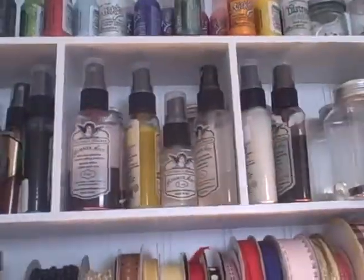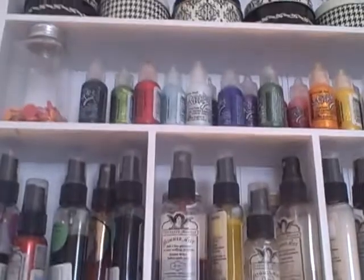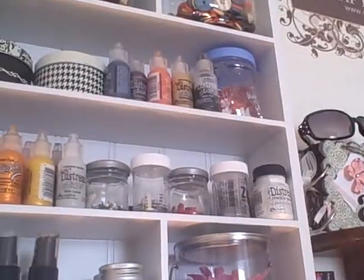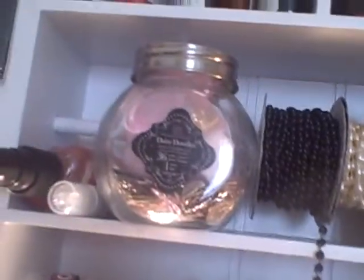This is my Glimmer Mist collection — I don't have a whole lot of it, but when I get paid I'm going to buy a lot more because I'm obsessed with it right now. I've got my Stickles up there — there's a lot more behind it. I love Stickles too. I've got Distress Stickles up there, some buttons, and these are a bunch of charms right there. And the ribbon, which I showed you already.